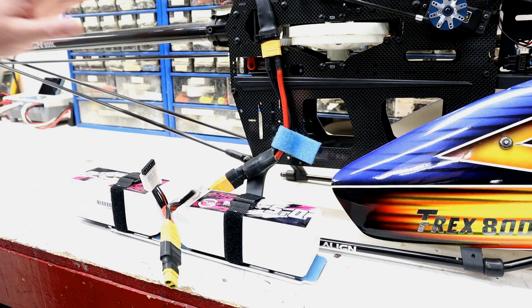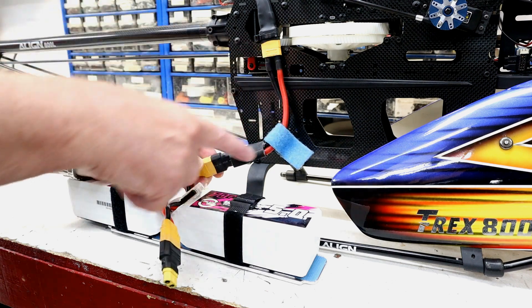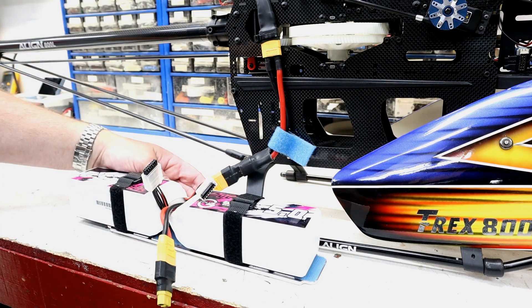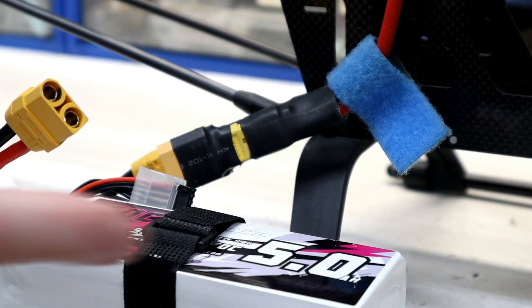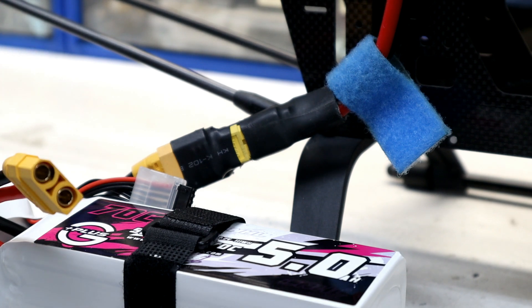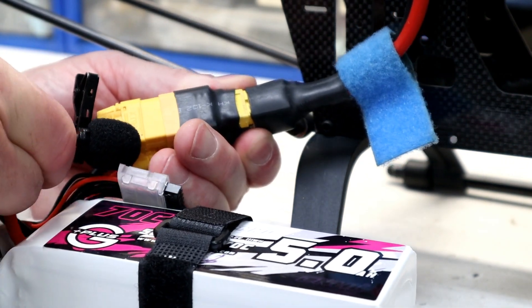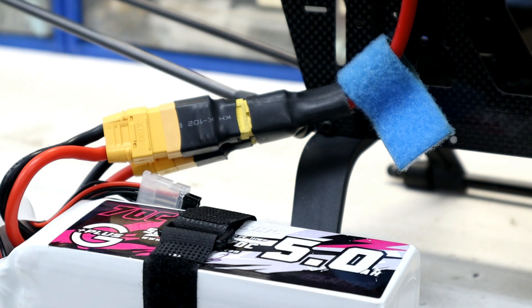This is a T-Rex 800. It usually puts on a pretty good spark show when you plug in the ESC. This is a series harness, so we've got two 6S lipo packs — so this is a 12S system, fully charged. It's getting about 50 volts when you first plug it in. You're probably not going to be able to see the spark because it's within the connector pins, but hopefully you can hear it. I'm going to put the microphone right down by the plug. So hopefully you heard that — I saw a bit of a spark, but the camera probably didn't pick it up.